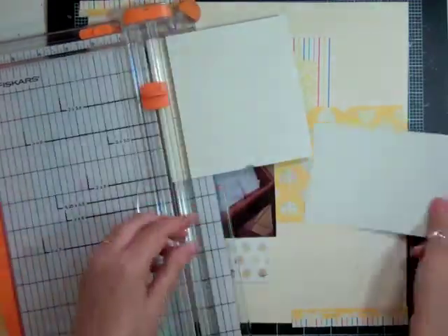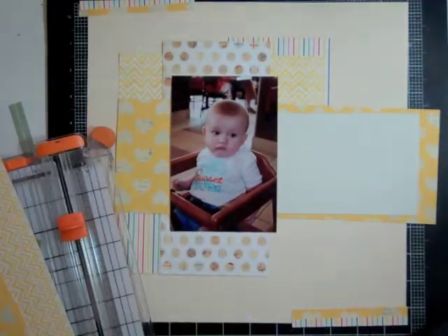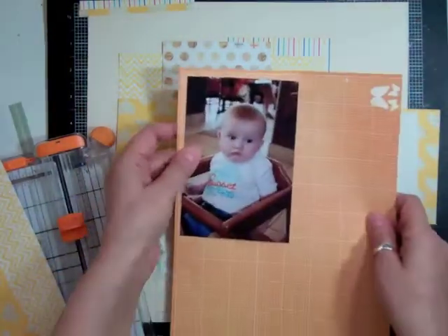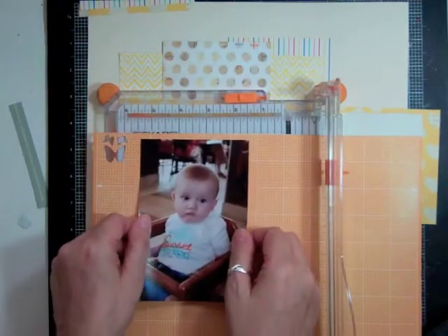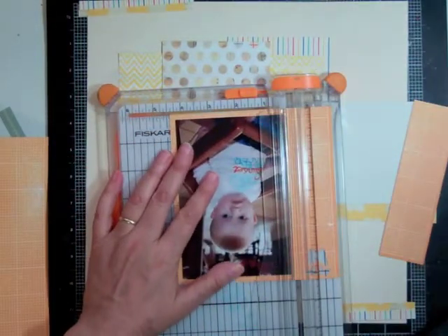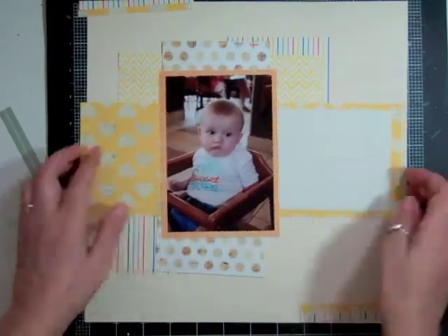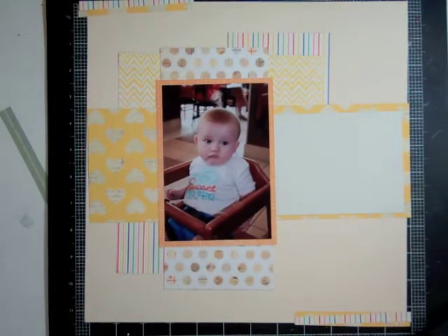I'm going to use that grid paper from Simple Stories — it's not that I don't like the green in the background, it just doesn't go with this collection of papers. I ended up doing one layout with it and it's probably my least favorite layout I've ever made. I think that's why — I tried to force it and it just wasn't working. So now I'm just going to use it as background journaling paper. I decided to mat the photo in that orange grid because the baby has a little shirt with orange writing on it.